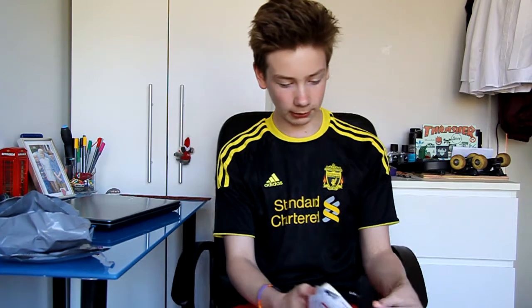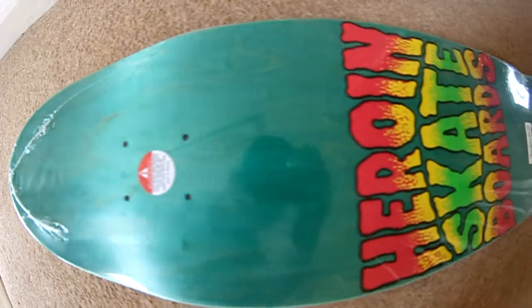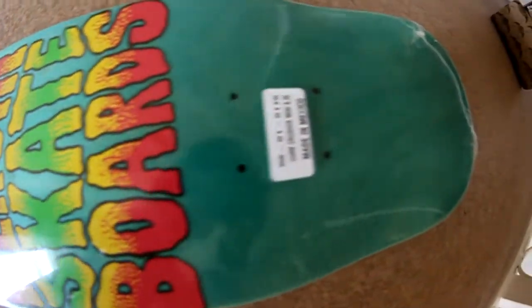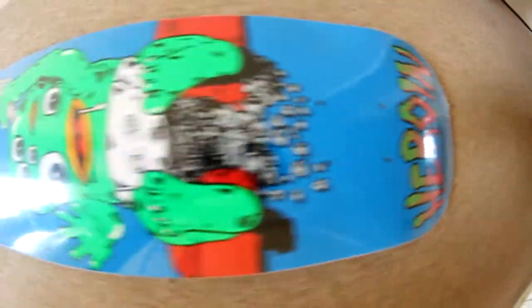I've just got my receipts here and then a thank you note and all the stuff you don't really need to see. So that pretty much rounds it up. I'll do a quick overview of everything I got in this video. The 8.25 Heroin Curb Crusher deck — this is the mini model. It has quite colourful plies and I really like the shape of this thing.